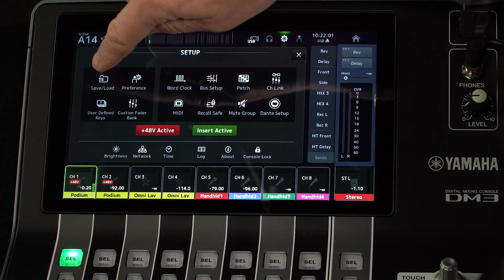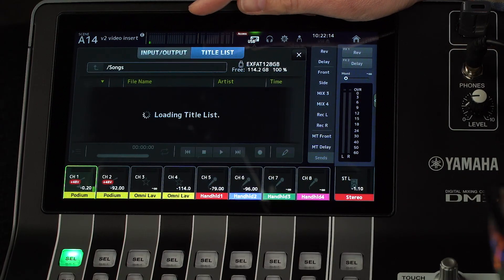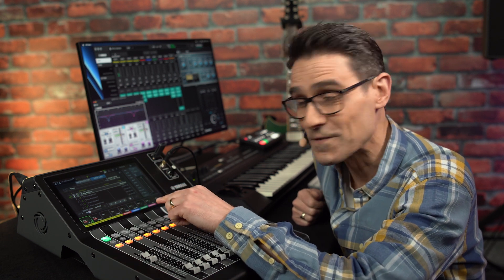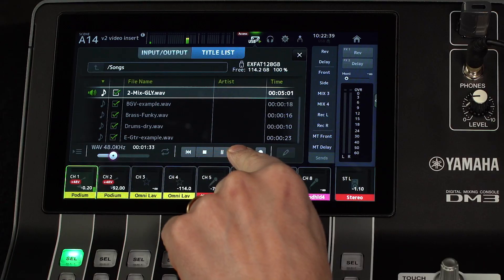Exiting from there and going to the USB save load menu, ExFAT is now supported as a drive format. Then, in the USB audio record and playback screen, the play position indicator can now be used as a slider for fast forward and rewind. Another way to adjust the playback position while a file is playing is to press and hold either the previous or the next button.